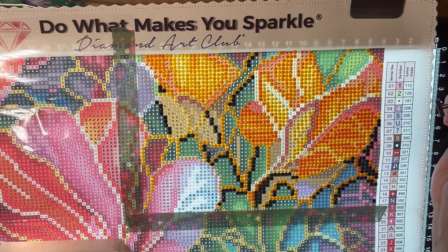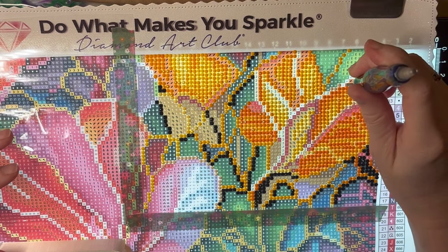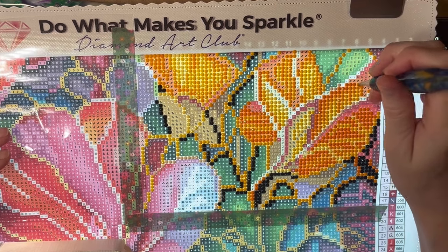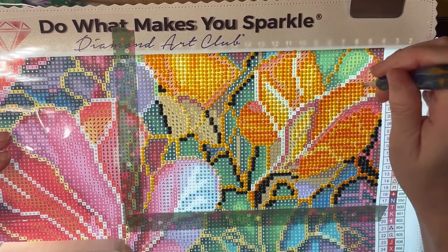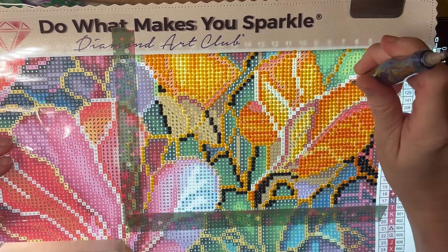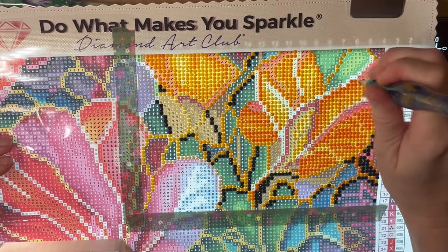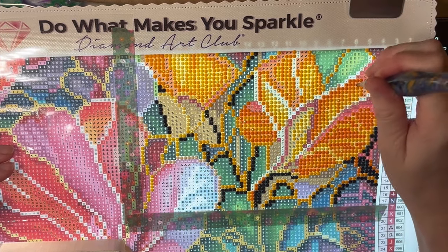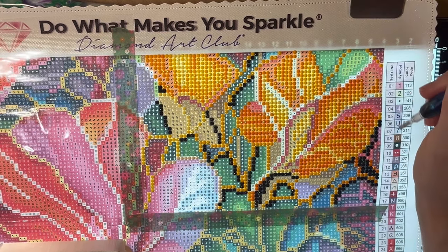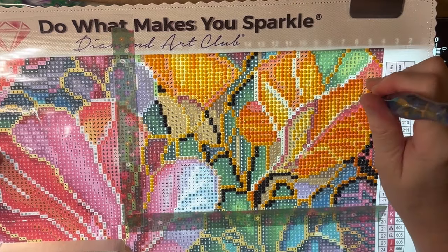I hope I didn't turn her off from diamond painting by giving her a piece that was a bit more difficult. I didn't give her a new one for her birthday since she still hasn't finished this one, but now I'm thinking that might be why. That's another reason I wanted to complete it — just to see how difficult it is — though what's easy for me I've got to try to put into 10-year-old perspective.